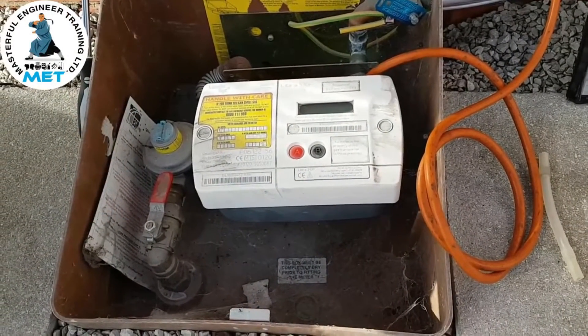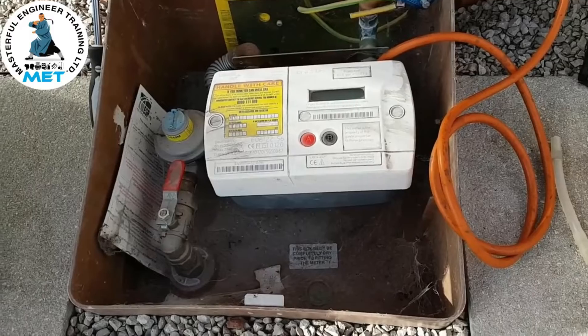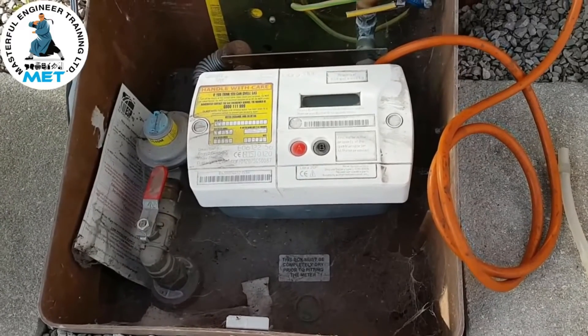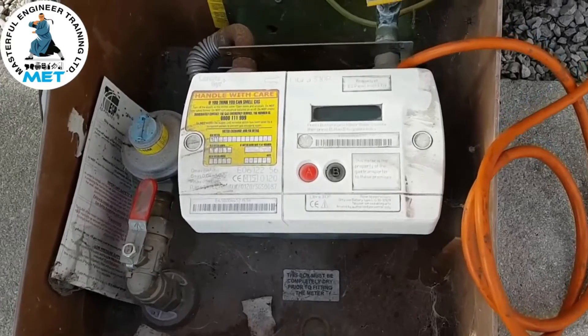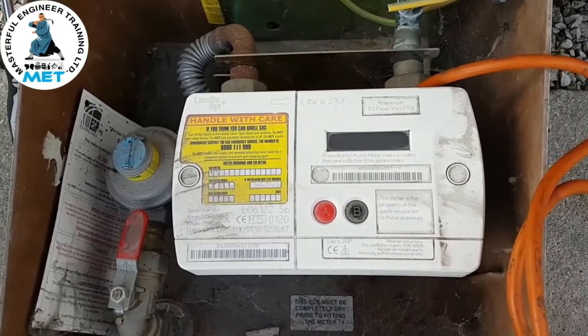We're going to have a look at the steps we've done to rectify the problem, because there's no gas supply — nothing coming out of the meter. We've reset this electronic meter and we're going to go through the steps of how we've done that.